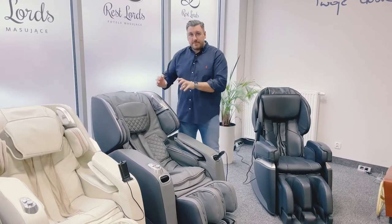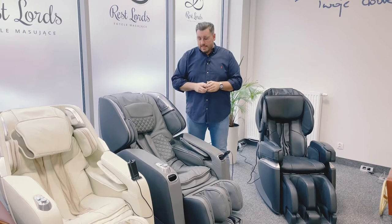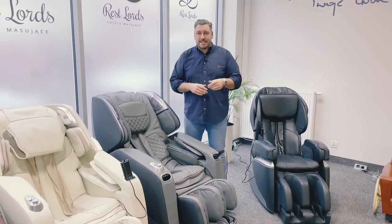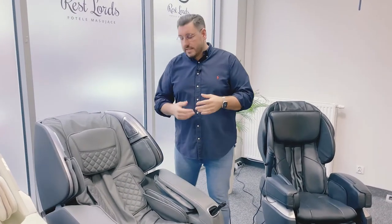While moving up and down, the massaging arms can stimulate and imitate hand movements. They can knock, they can tap, they can do other massage techniques like shiatsu even. And they will try to reduce stiffness on your muscles, on your back.